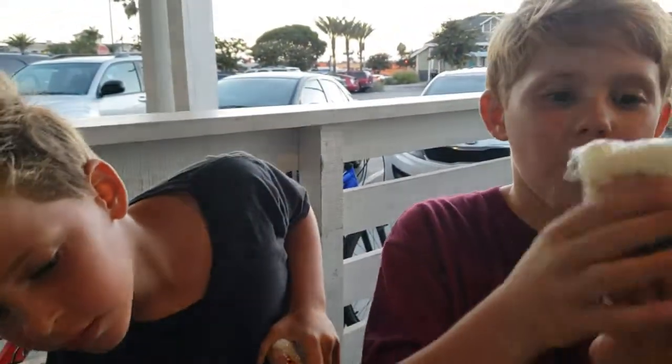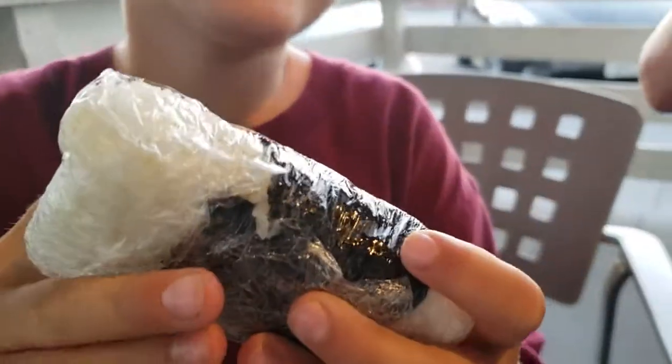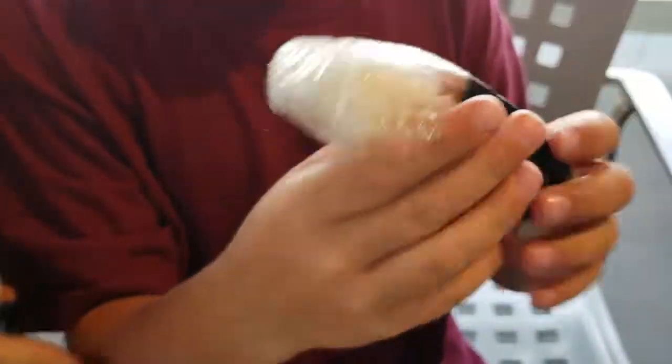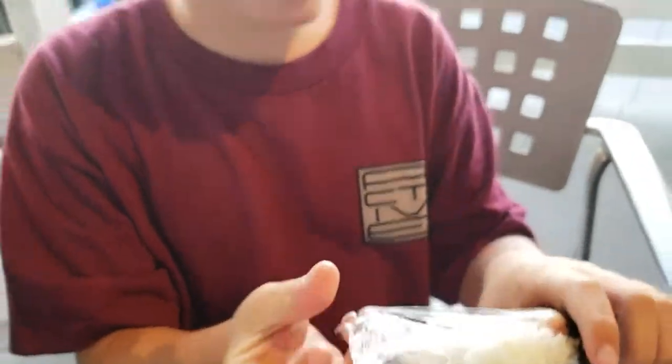Welcome back to another video. Today we're going to be eating food, like our other review at Ikea — if you haven't checked that out, make sure you do. So we have the beautiful spam musubi. Haters, don't hate. It has some meat on top and some seaweed — well, not meat exactly.